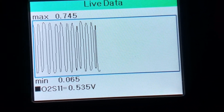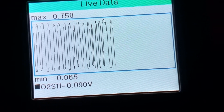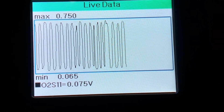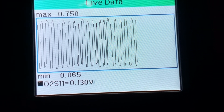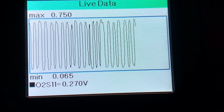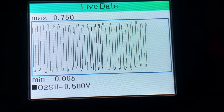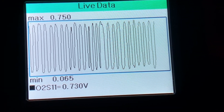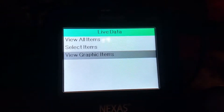We're doing trouble code P0420, and I'm checking oxygen sensors. This is the one that I suspect is no good — it's Bank One Sensor One. It's all over the place. I'm using a Nexus NL102.